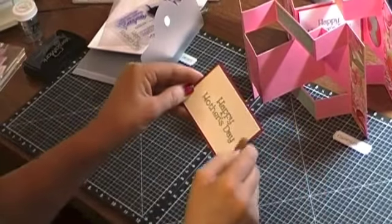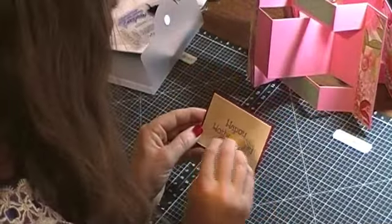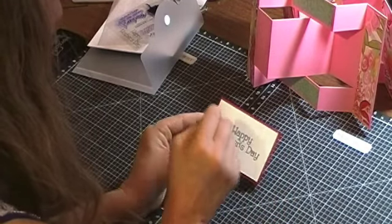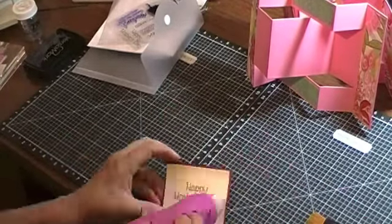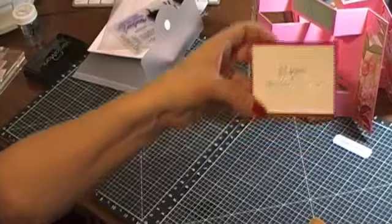I have a little brush — but be careful because you could brush the words right off. This is just an old makeup brush. I don't want to get too much in there, just kind of tap and brush the excess off the edges. Then I take my heat tool and you'll be able to tell the difference — and there's my 'Happy Mother's Day.'